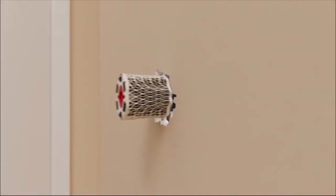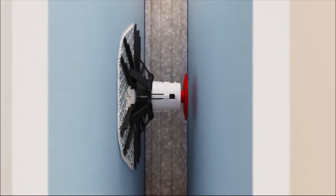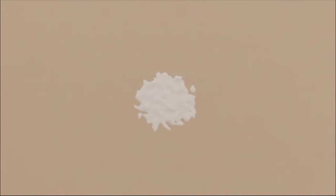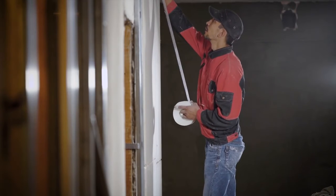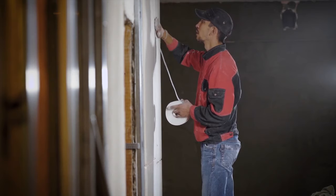Just insert the WallWeb repair device into the hole and pull the pin to provide back bracing, and deploy the lattice-like web and finish off with some putty and paint. It's so easy, anyone can do it. No need to cut down strips of wood or any of those pesky DIY workarounds shown on the internet that are easier said than done.